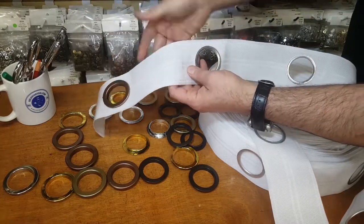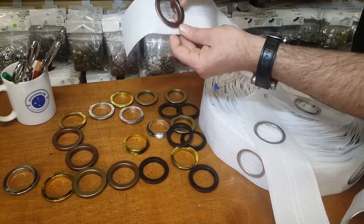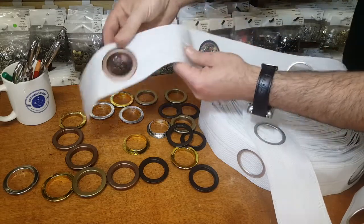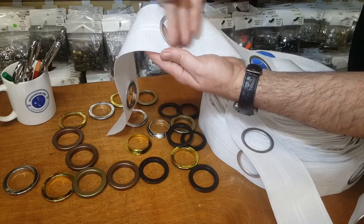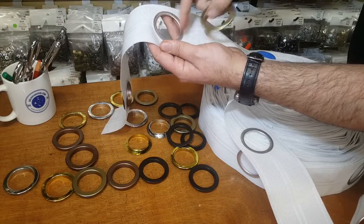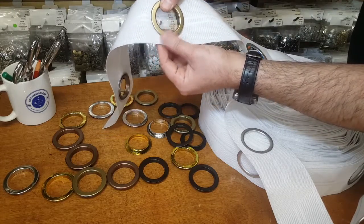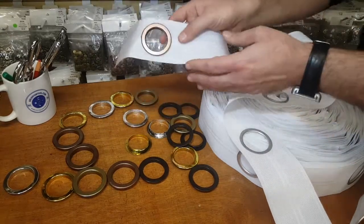So you sew this on the back of your curtain, and then you make a hole on your curtain. You'll see that curtain right here — on the drapery there's a hole, and this is a metal hole right here. Then you get your grommet and you just snap it on.